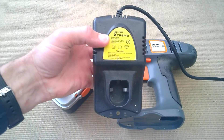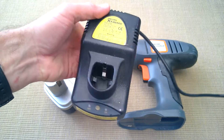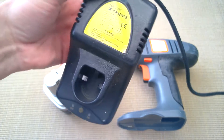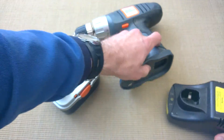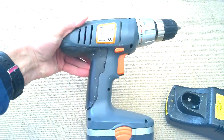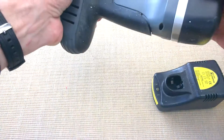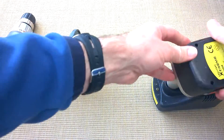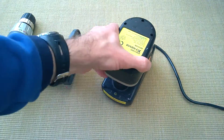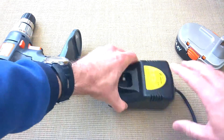The charger is also an absolute brick — this weighs maybe three kilos. So a big charger, big battery, fairly heavy, big drill — not really the most comfortable thing to use. It came with two batteries and a case. They just kind of go in like that, and you press a little micro switch and it charges in about an hour or so.